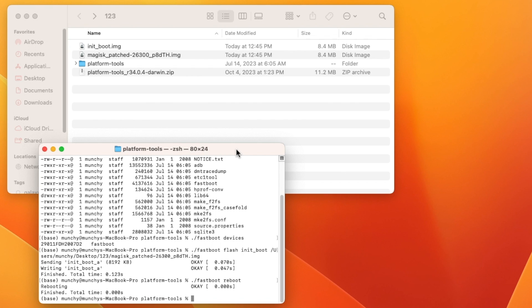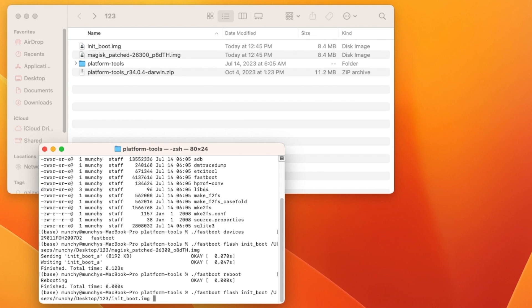If your device does not reboot and gets stuck in a boot loop, press and hold Power and Volume Down until you see fastboot mode, then connect to the computer. Flash the stock init_boot back with 'fastboot flash init_boot' followed by the stock init_boot file, press Enter, then do 'fastboot reboot.' You will be back in Android unrooted. You will need to research why the rooting process failed, but this is the process used to successfully root Pixel devices, Poco devices, and OnePlus devices.